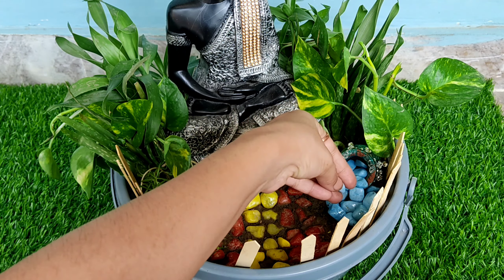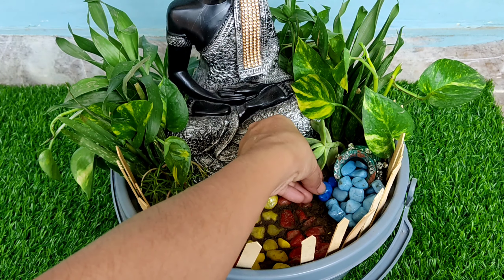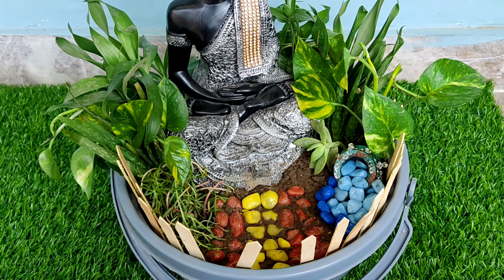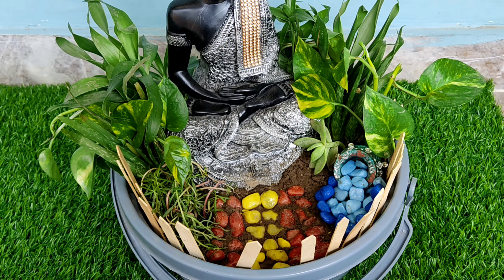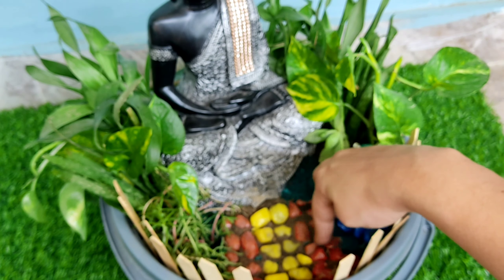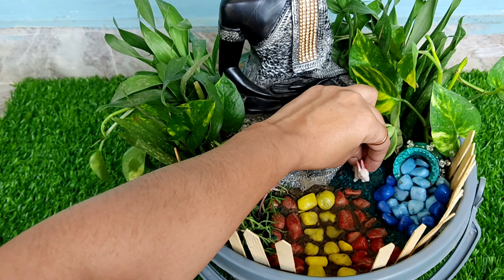Now I am adding a small plant in the middle. I am taking some coco peat with a little green color for the grass effect. I am also adding a small rabbit figurine here.